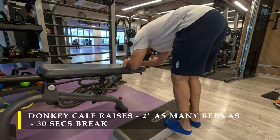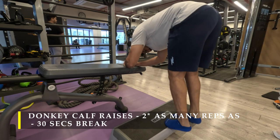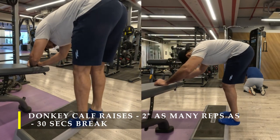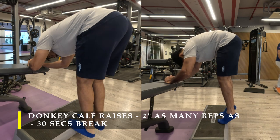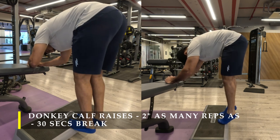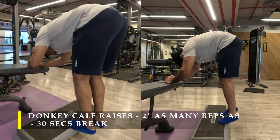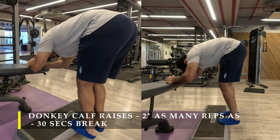For my next exercise I'm doing donkey calf raises — my favorite for getting a good calf pump. Make sure your toes are at an elevated level and your heels drop as low as possible. You can see in this side view how I keep pushing up and how my calves react to the motion. After completing as many reps as possible, I hold the lowest point — heels down — for five to ten seconds to create a stretch and get a bit more blood pumping into the calf muscle.